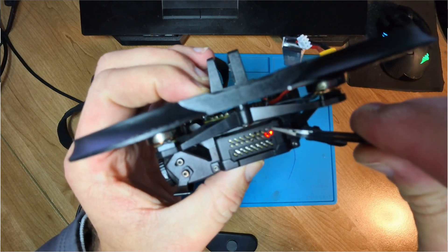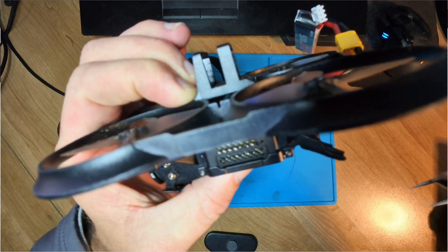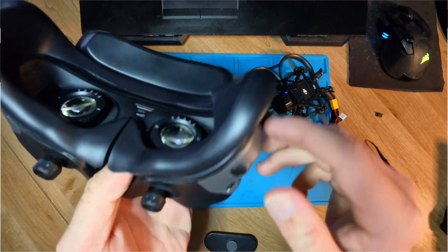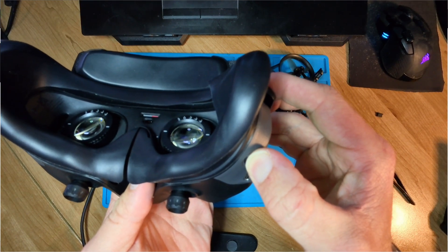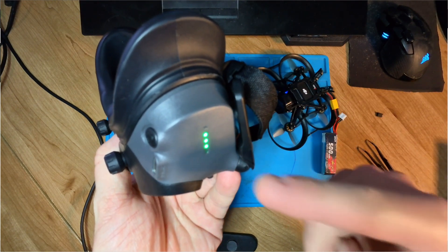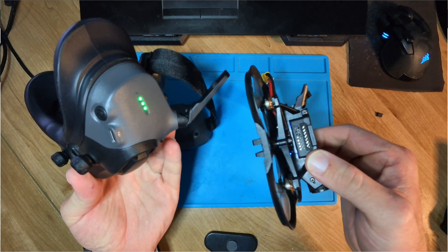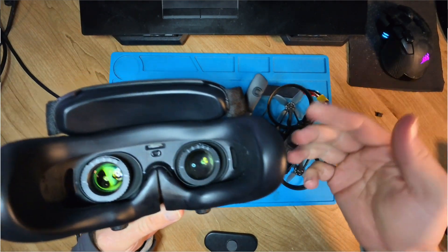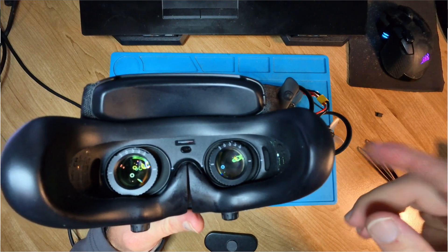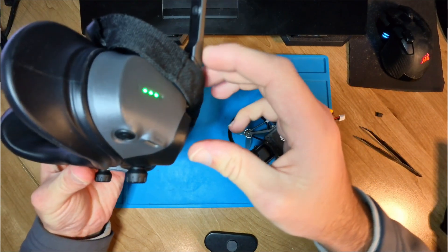Underneath the drone there's a little button. You can see it just turned red — if I press that little red button it starts blinking, which means it's in bind mode. With your goggles, you simply hold the power button and it will also go into bind mode. Once it stops blinking and flashing, the goggles are linked with the drone — it's not beeping anymore, so everything is fine. The goggles will then tell you to switch to the O3 unit, and if you click OK it will automatically switch over.